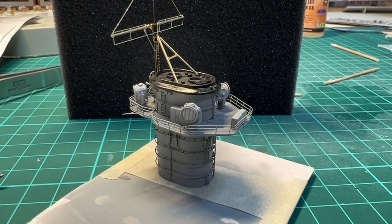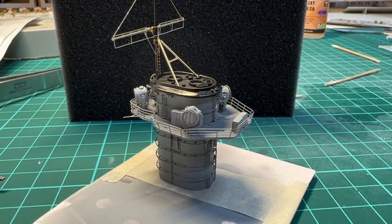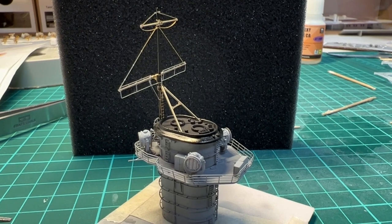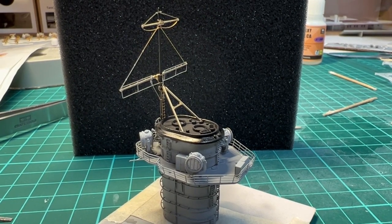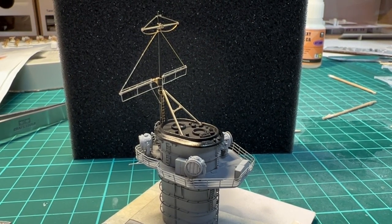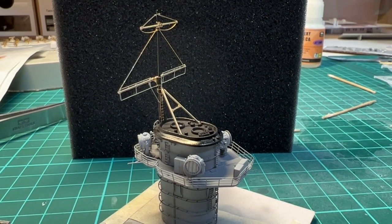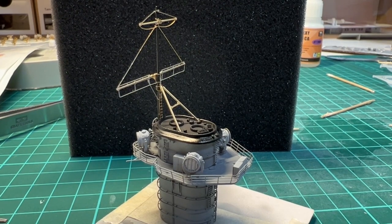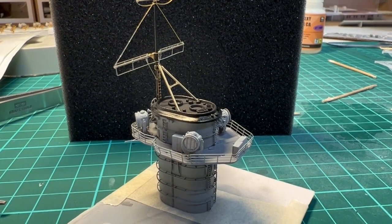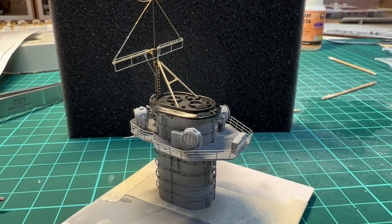The funnel has gotten some work. I have added the searchlights and also the photo-etch mask. The remaining thing now is to give the photo-etch a coat of flat black paint, and when that's ready I will be adding the 20 millimeters on the platform. Then it should be ready to be glued onto the superstructure.